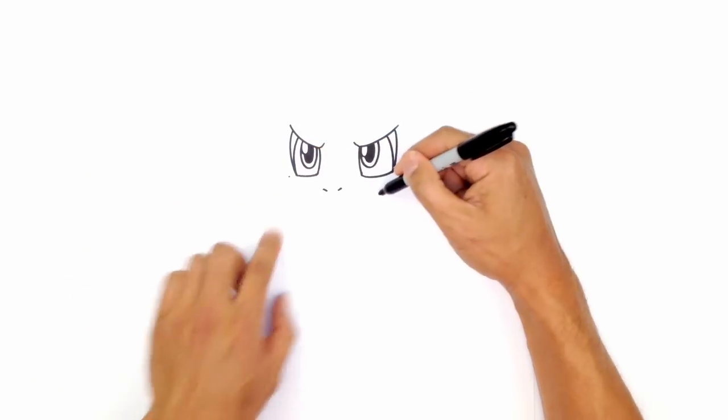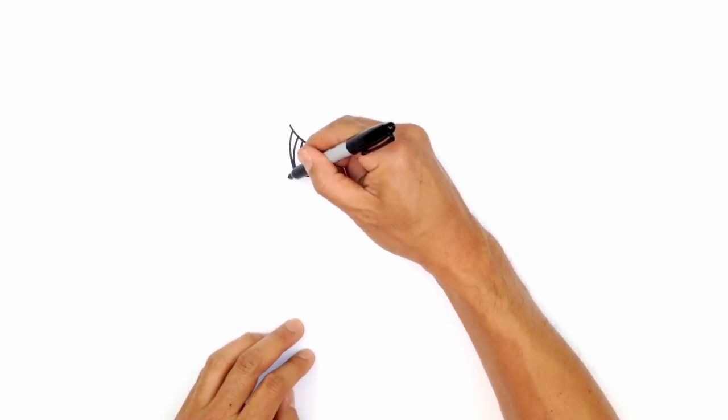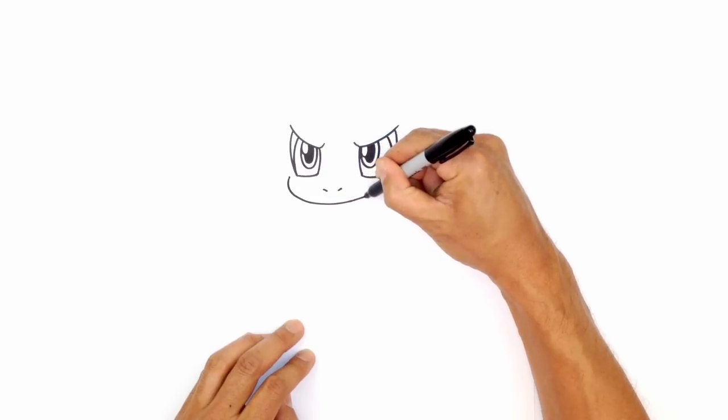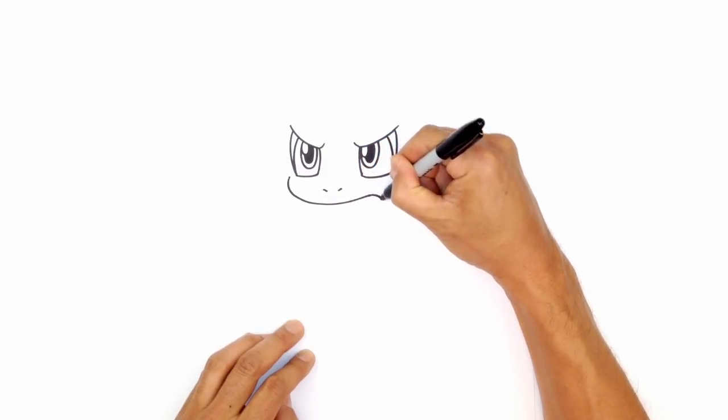Now we want to draw the upper edge of the mouth, curving around underneath the nostrils. We'll curve up towards the right eye, and then as we get towards the end, we're just going to bend it down.